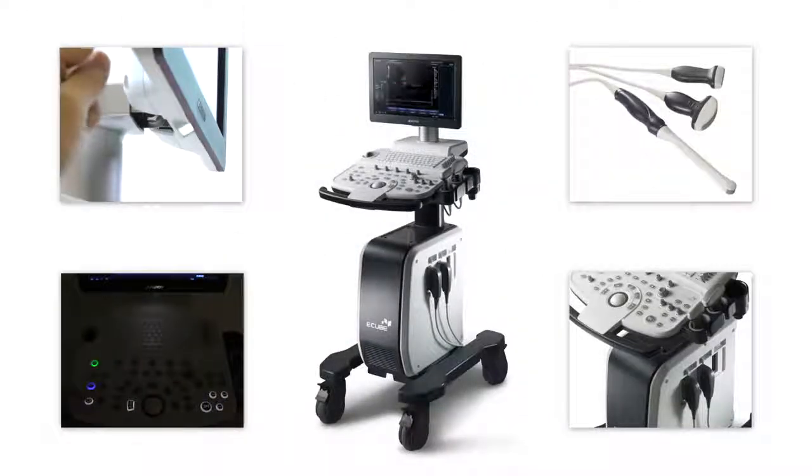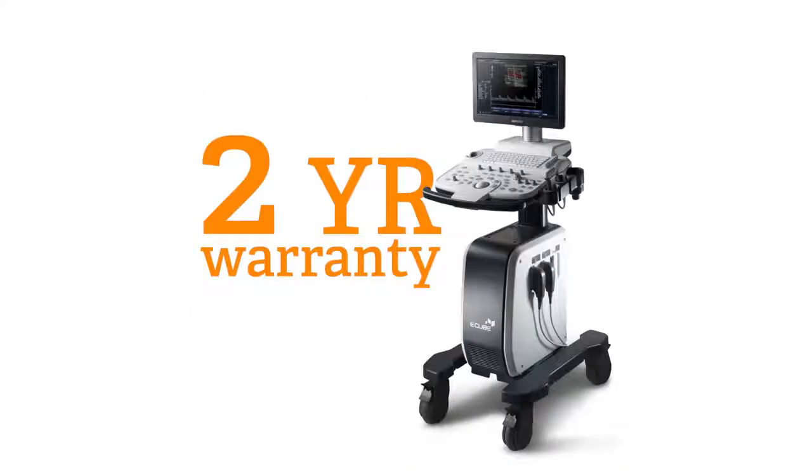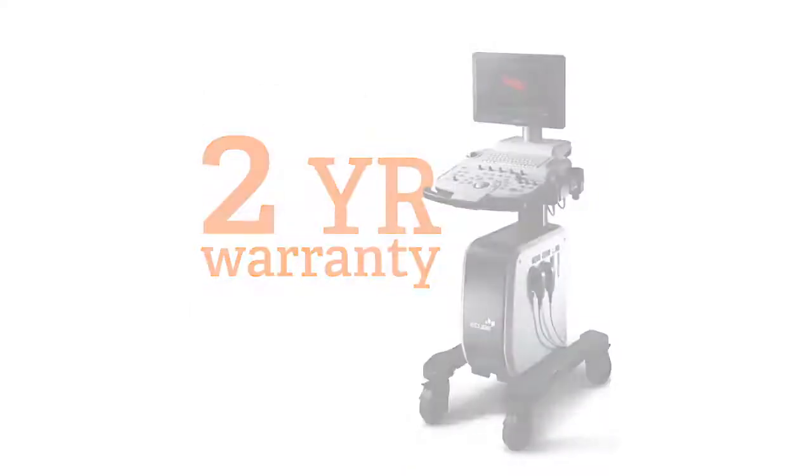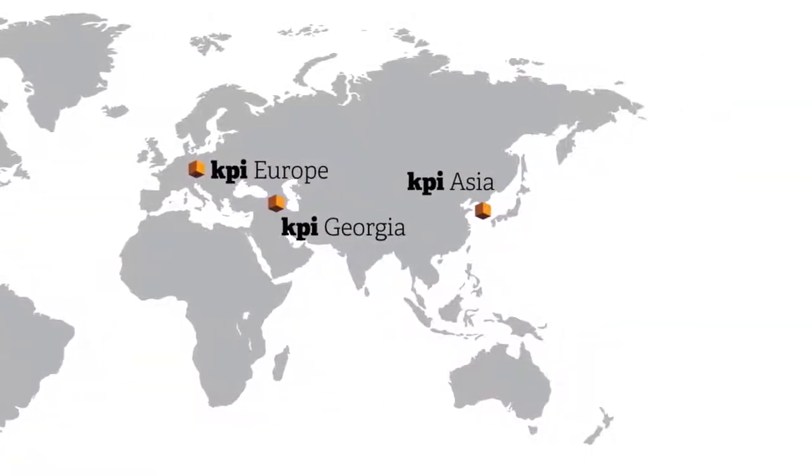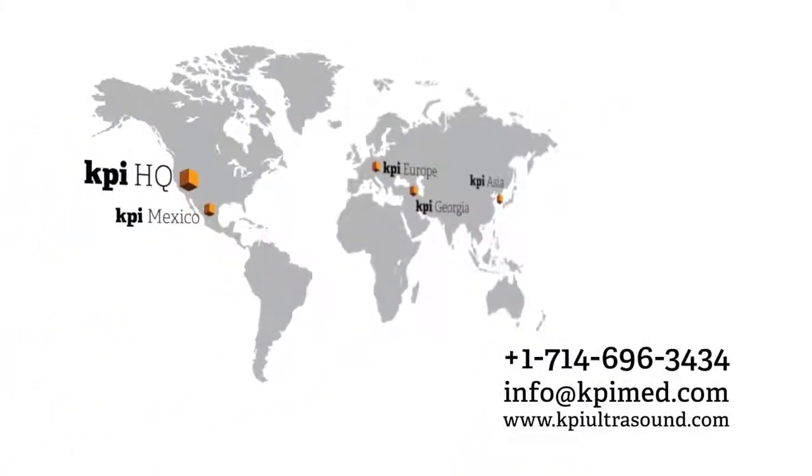Alpinion is not a well-known brand yet, but this FDA-cleared system comes with a two-year warranty to give double the peace of mind of most new systems. So compare the E-Cube 5 with your existing ultrasound machine or any major brand's premium entry level, and be prepared to be pleasantly surprised when you see what it can do and the money you'll save.